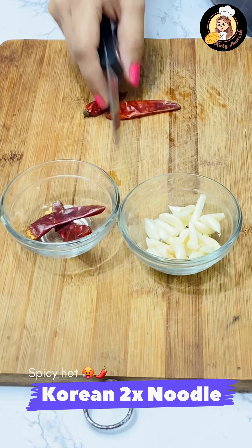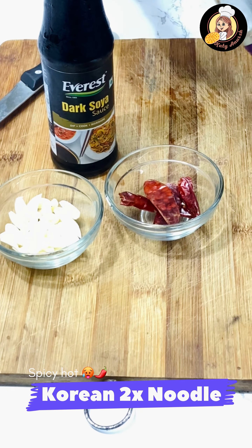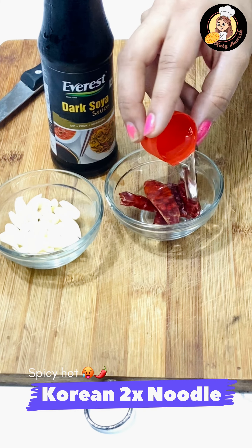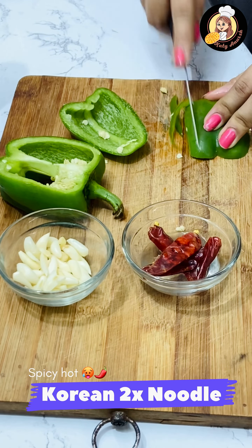Then we will add a little bit of vinegar — here I have almost 1 tablespoon of vinegar. Put the vinegar in and soak it in this way. Then we will prepare it.